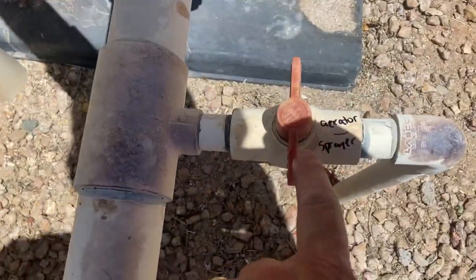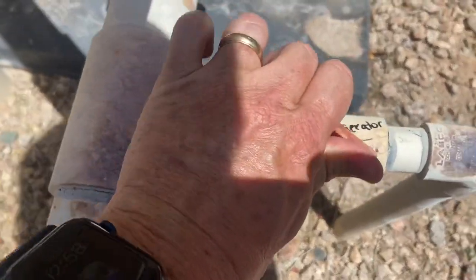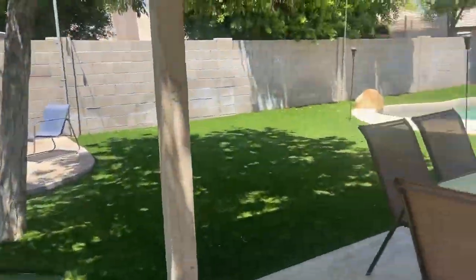This is also going to be handy if you ever want the aerator to work. I'm going to turn that on. The aerator is like a sprayer that's going to spray — if you want that, you can have that on too.